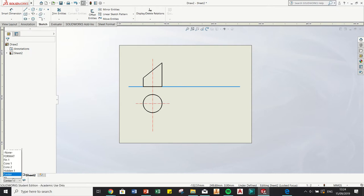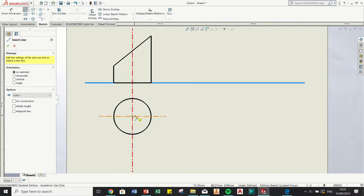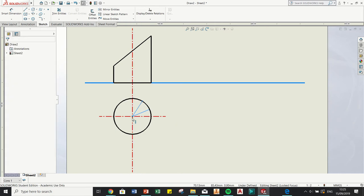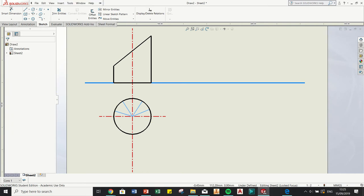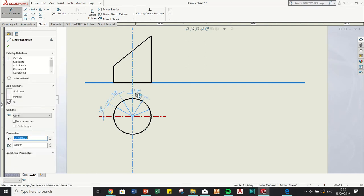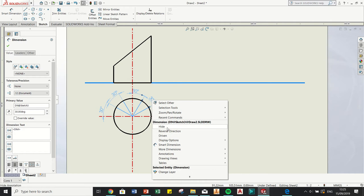I can go back to a construction layer and start drawing my divisions - the 30, 60, 90 degree divisions, like you'd be doing with your T-square and drawing board. I'll draw four construction lines. Then I use Smart Dimension to set 38 degrees between each line from the bottom - 38, 38, 38, 38, 38 degrees. Now I have them all dimensioned, so I'll hide these dimensions.